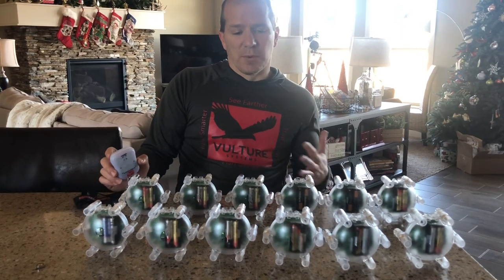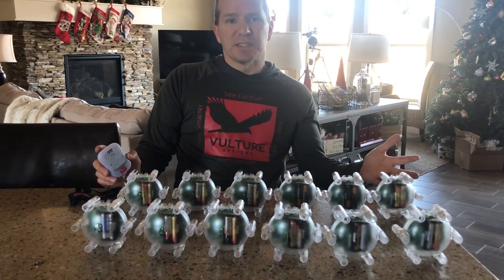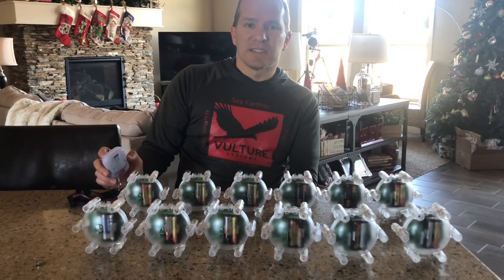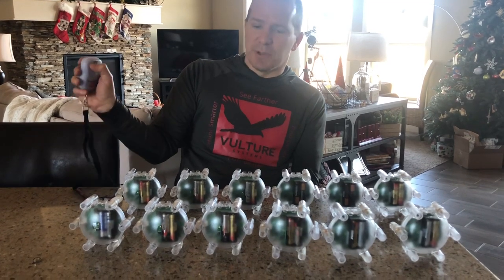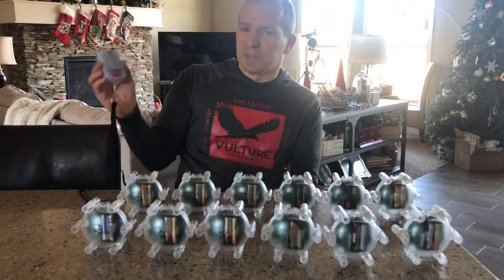To show that, I wanted to set up a pretty extreme situation here where I have 12 different sensors. I have them all assigned to sensor one. You'll see here if I push button one and pull it, all of the sensors light up and they respond.